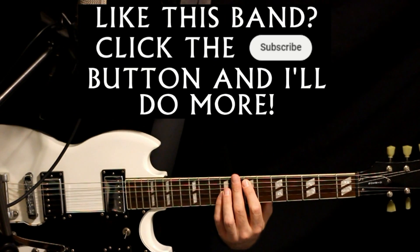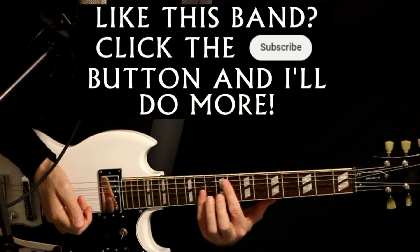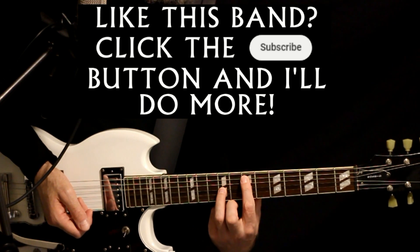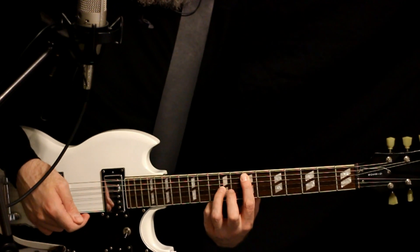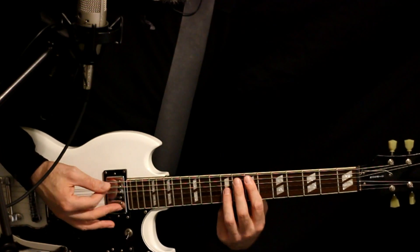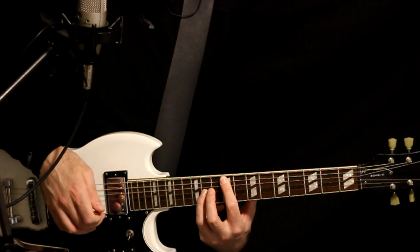There's kind of a second guitar over the top of the chords, and it's doing just this sliding octave. It's an E to an F sharp octave. So we start it here at the 7A with a 9 on the G. Slide that up to the 9 and 11. And we just repeat that like four times.